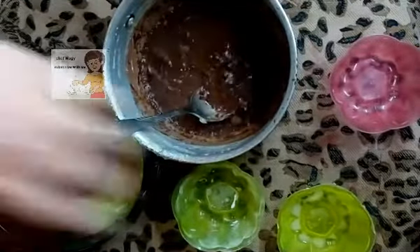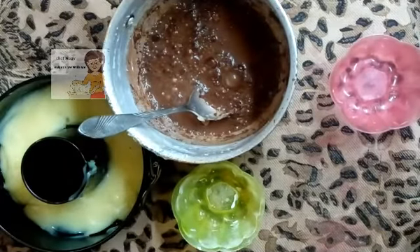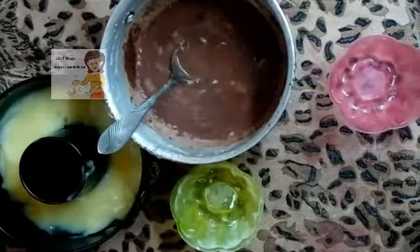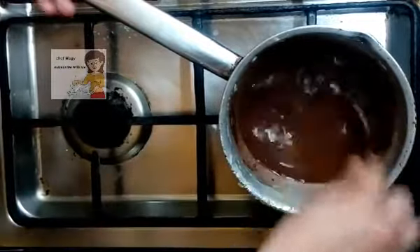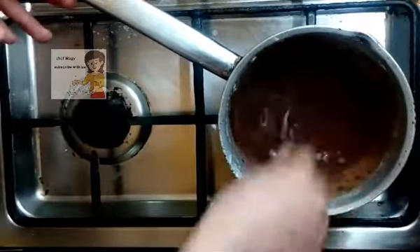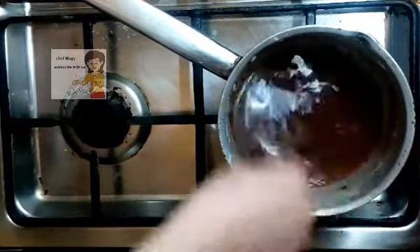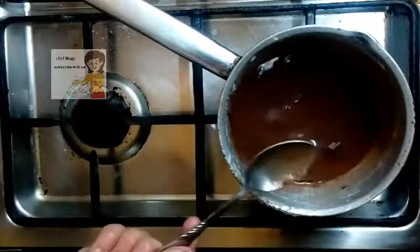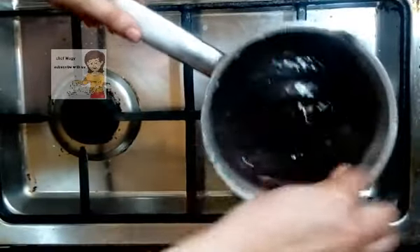I need half a cup of water. Then I put them on low heat and leave them until they start to boil. Now it starts to boil.